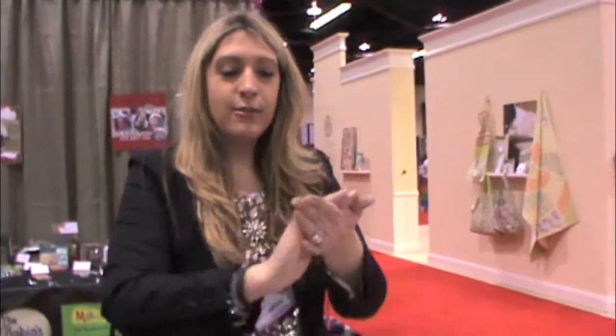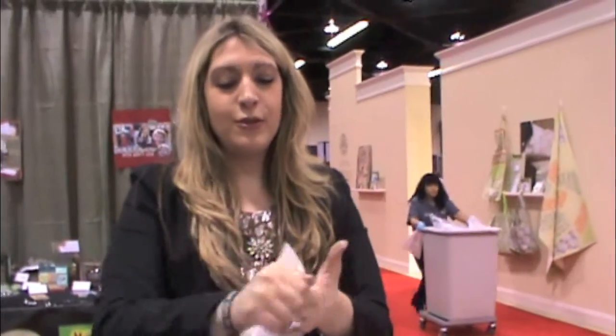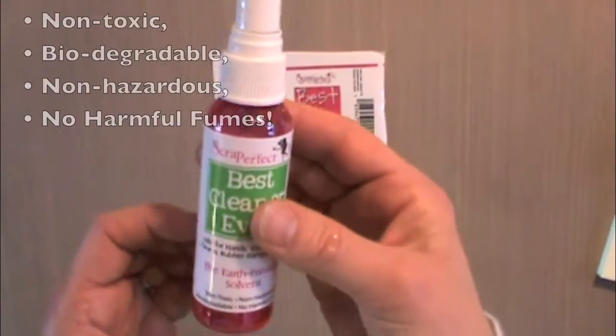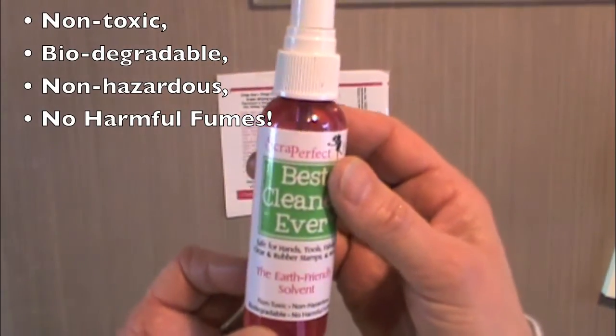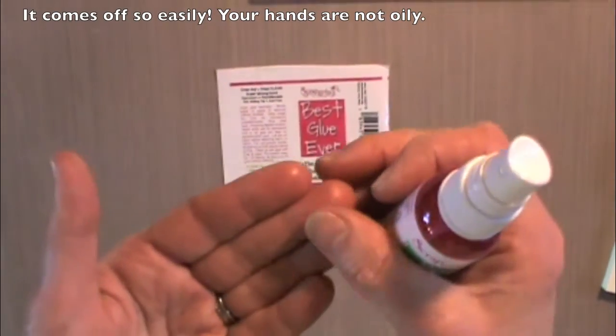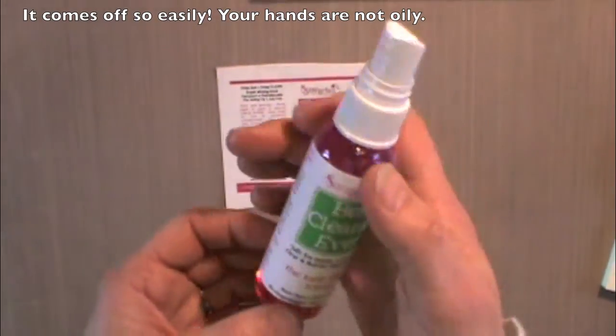I'm gonna rub my hands with it — it's like an olive oil. And then I'm gonna take a paper towel and proceed to get it off my hands. I was covered in tons of ink and my ink is off. It feels like olive oil. Actually, it is made from food-grade materials. Even when it's oily on your hands, you can either wipe it off with a paper towel or just wash it under water.